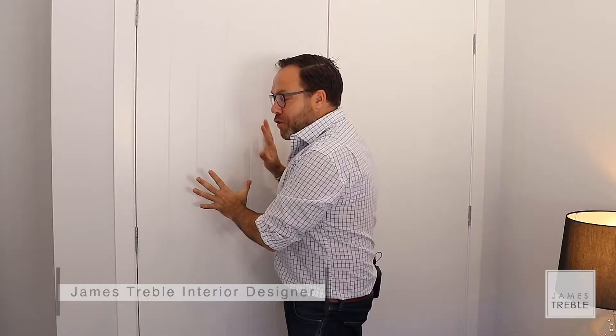Whether renovating or building a brand new home, many people forget to pay attention to the doors. It's a great way to add character and it's also a value-adding feature for your home.